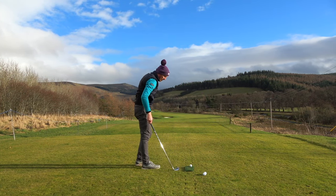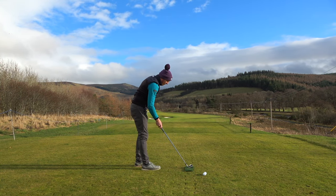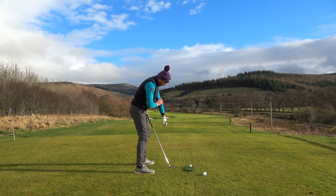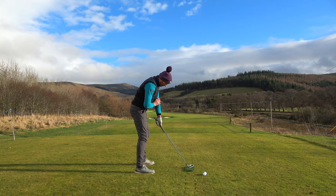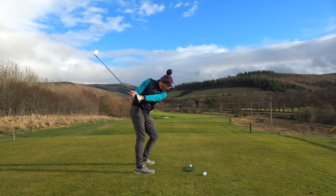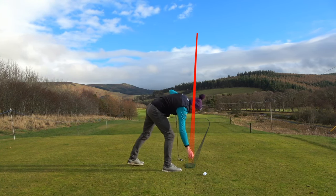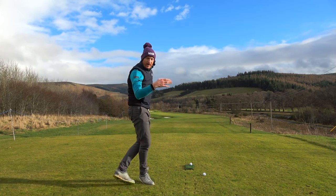So if it's Bryson DeChambeau talking about this, you can picture Bryson in this position. I'm only focusing on the lead elbow because that's controlling my club face. I'm squatting that a little bit to the right, which is a good thing. That was a straight right, so the path was in-to-out and the face was square to the path.